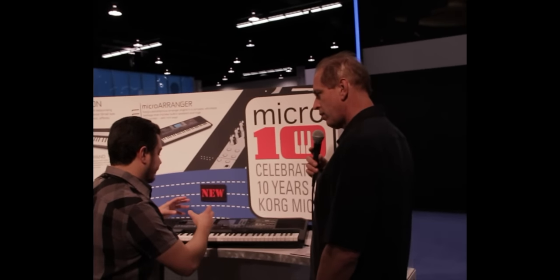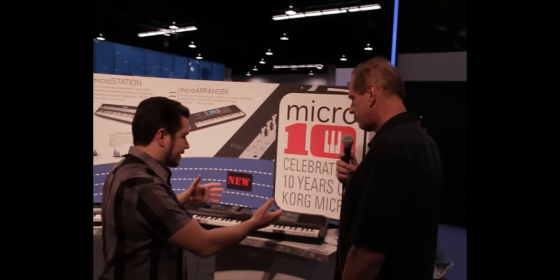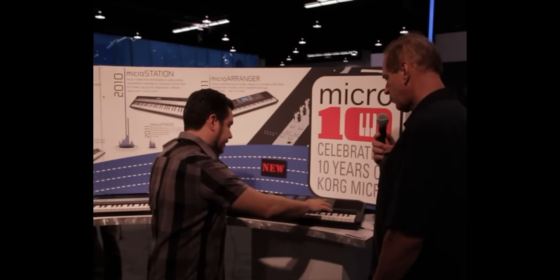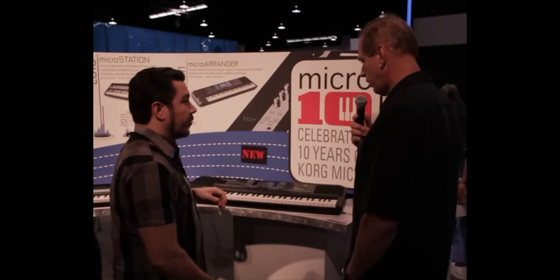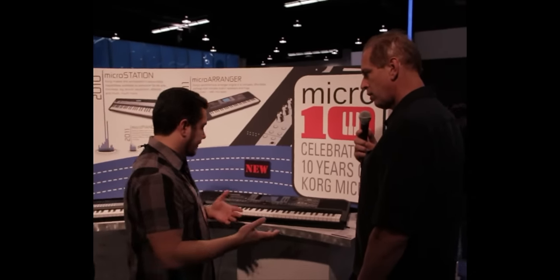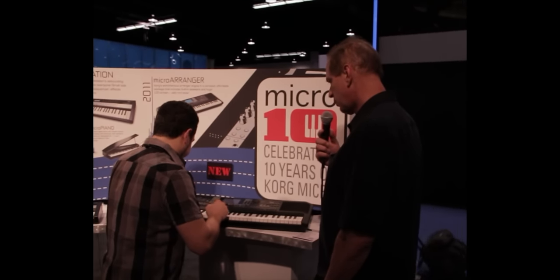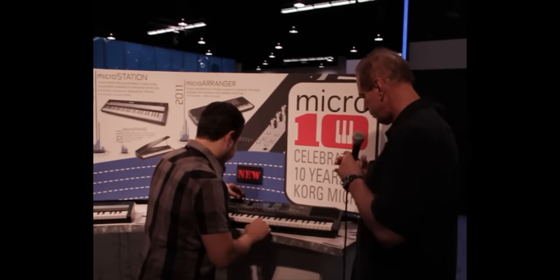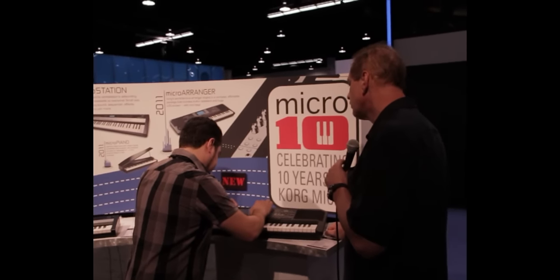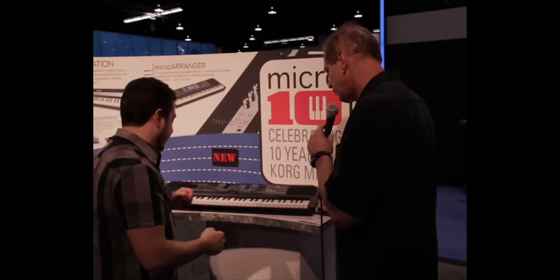There are four right-hand parts and eight left-hand parts. So you've got the accompaniment band backing you up, and you can play four instruments in the right hand in real time. Or you can record in a linear way like you would in our workstation sequencers and do multi-track sequencing. If I go to Song Mode right here and I want to record a new song, I can choose from up to 16 tracks and record on each one of them one at a time.